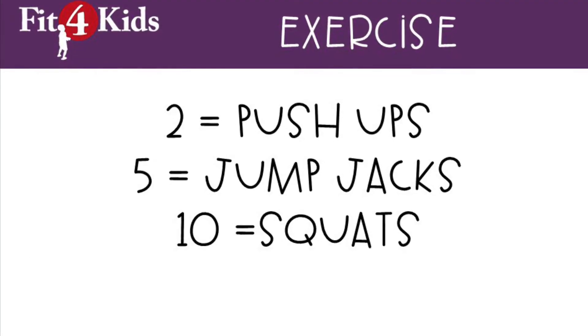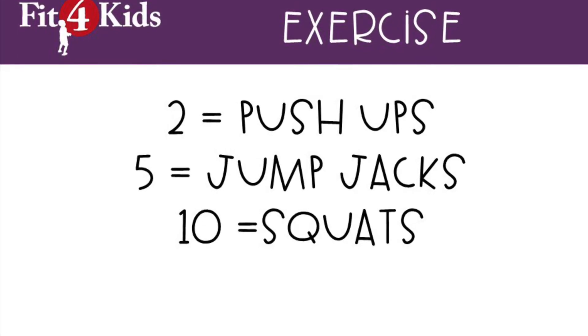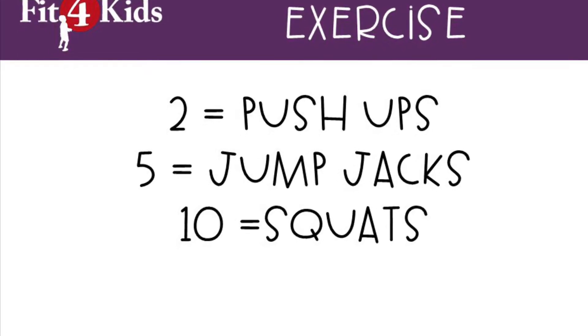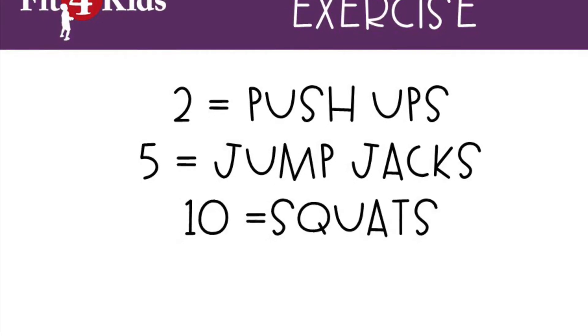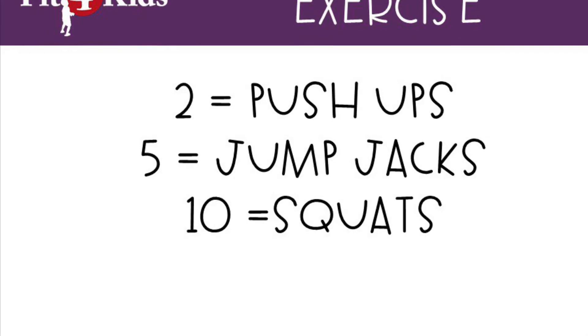Each time you roll and cover a number, you're doing exercise. For multiples of 2, push-ups. Multiples of 5, jumping jacks. Multiples of 10, squats. Keep playing until someone gets four in a row. That person is the winner.